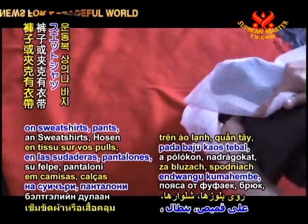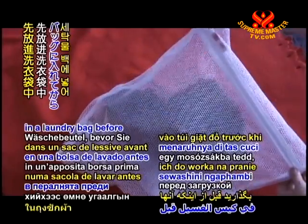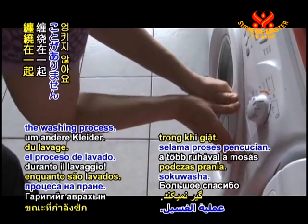If you have cloth belts on sweatshirts, pants, or jackets that you are washing, consider putting them in a laundry bag before adding them to the load. That way they won't get tangled around other clothing during the washing process.